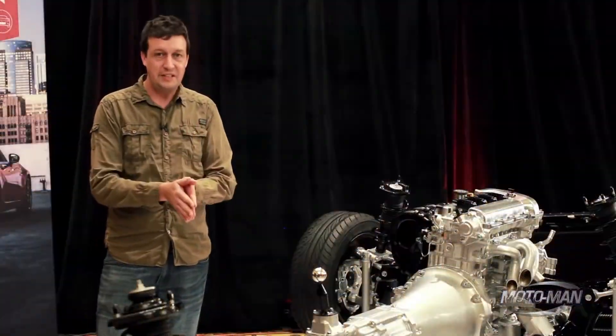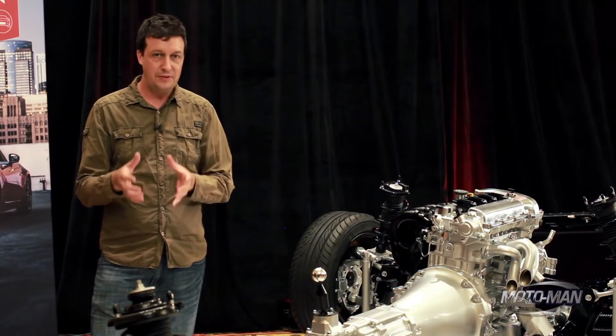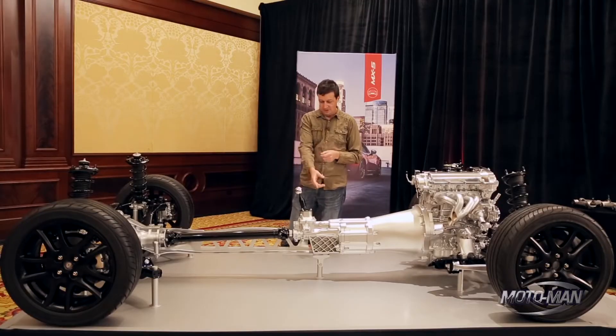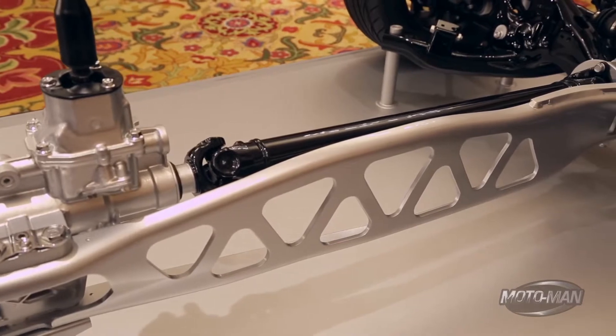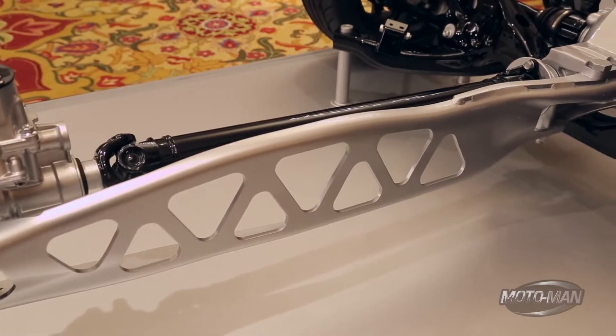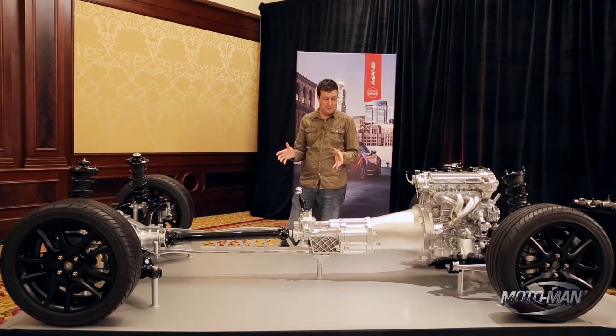One of the little magic ingredients to make a less powerful, lighter-weight car feel so strong and so responsive is this power plant frame — this aluminum truss that connects the transmission and the diff. This has been on every Miata since the first generation and every rear-wheel-drive car Mazda has made since they came up with it on the original Miata. What it's doing is allowing us to sharpen the throttle response in the car.